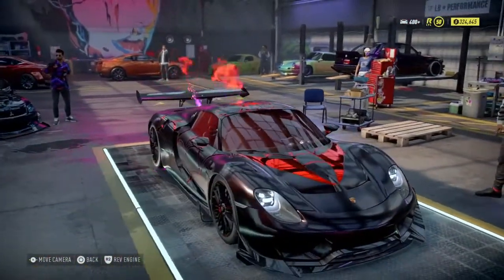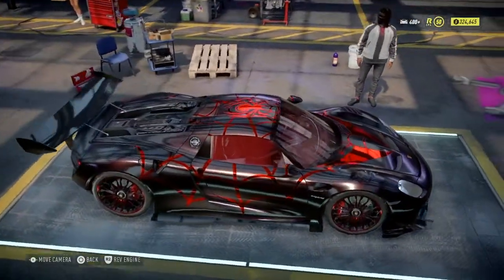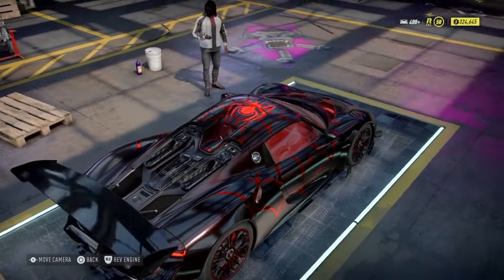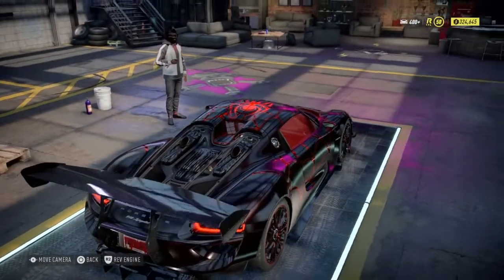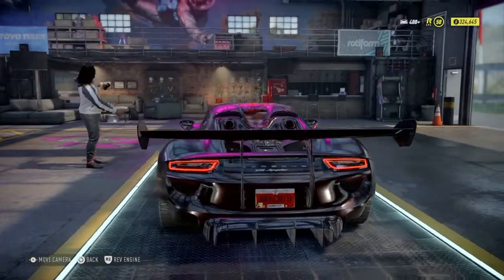Speaking of the garage, let's go ahead and get to what you're here for — let's take a better look at it. We got the real dark red paint, I'll go a little bit more into that in a second. Of course we got the webbing on the sides, roof, and hood, and the emblem up on the roof.